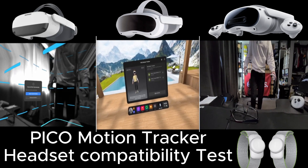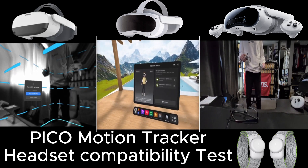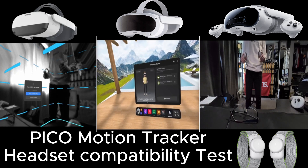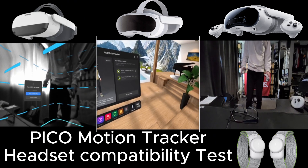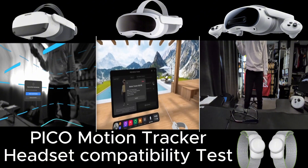They operate exactly the same on the Neo3, Pico 4, and the Pico 4 Ultra — you can just use these on any of the headsets. It's fantastic. Now moving on to the Ultra.